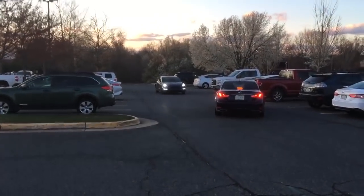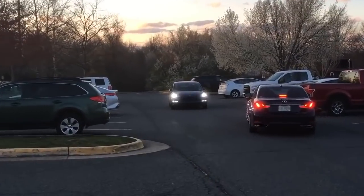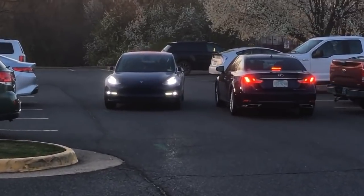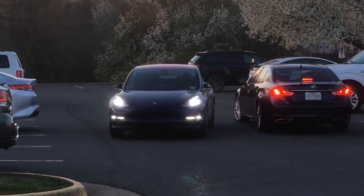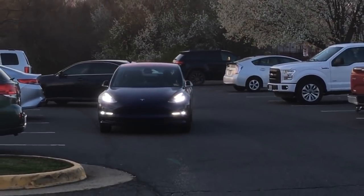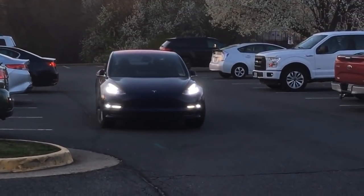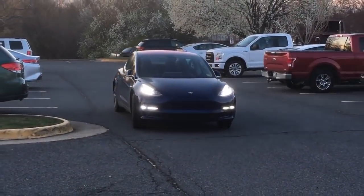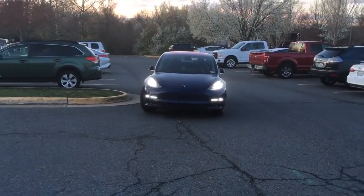In this video you can see the Tesla passing another vehicle, kind of doing its own thing right down the middle, which confuses the other driver. But right about here we see the Tesla notice that curb and it kind of turns around it.